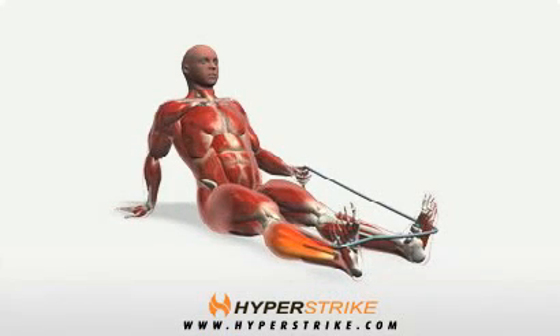The long-sitting band eversion strengthens the ankle. Follow these instructions to perform the long-sitting band eversion, unilateral.